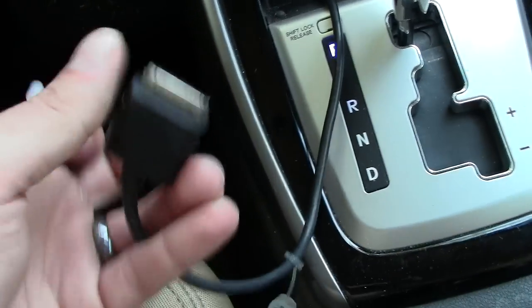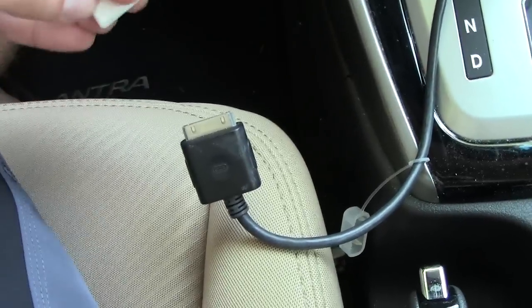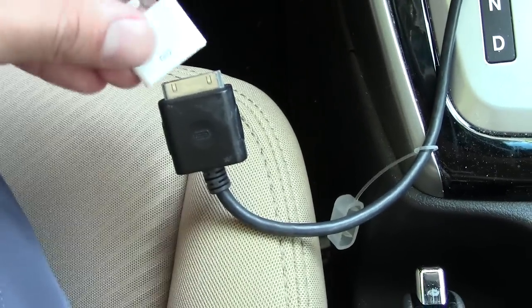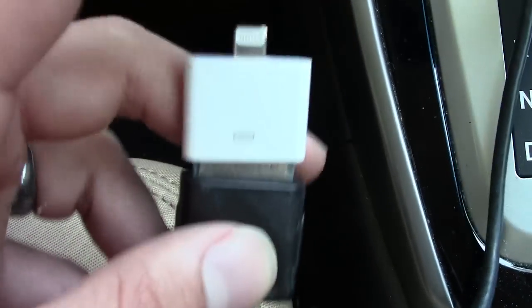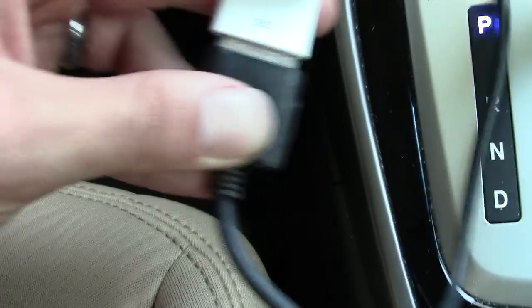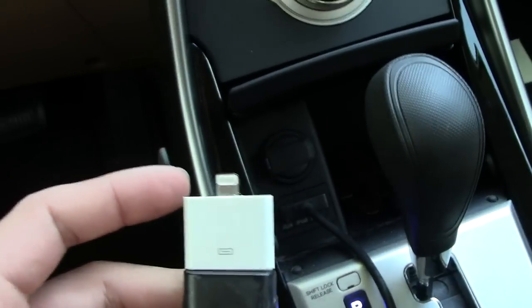I'm sorry I'm doing this with one hand, so bear with me. Slide that over the connection here, we snap it down — okay, perfect fit, nice and easy.